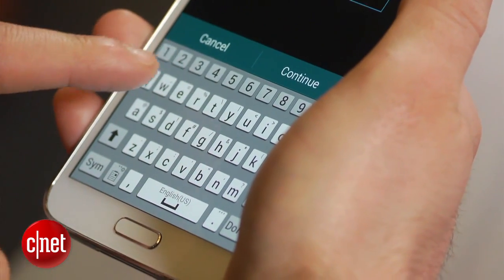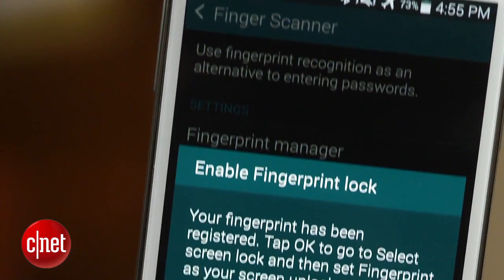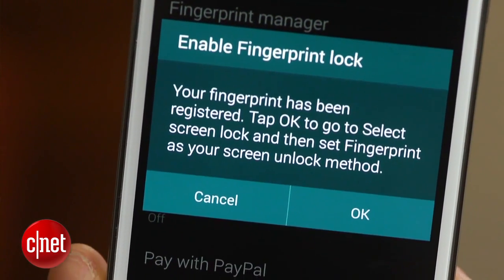After the password has been created, you can tap the OK button on the pop-up menu to set the fingerprint as the default method for unlocking your device.